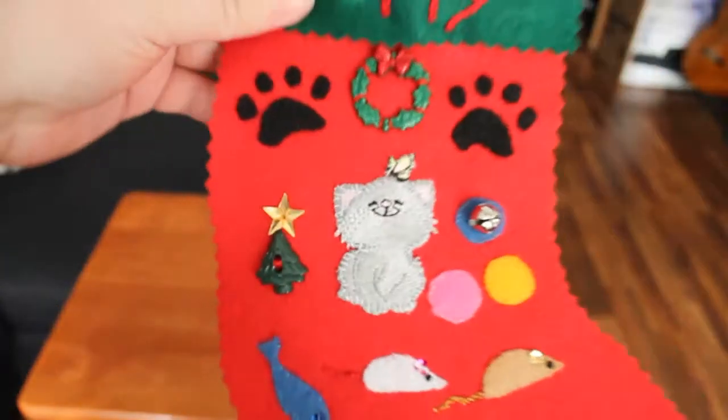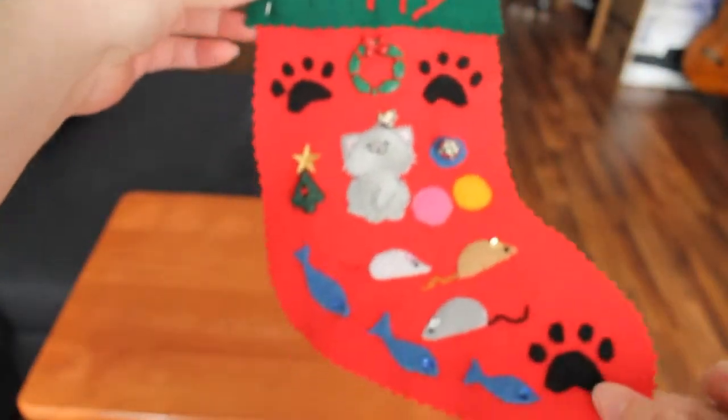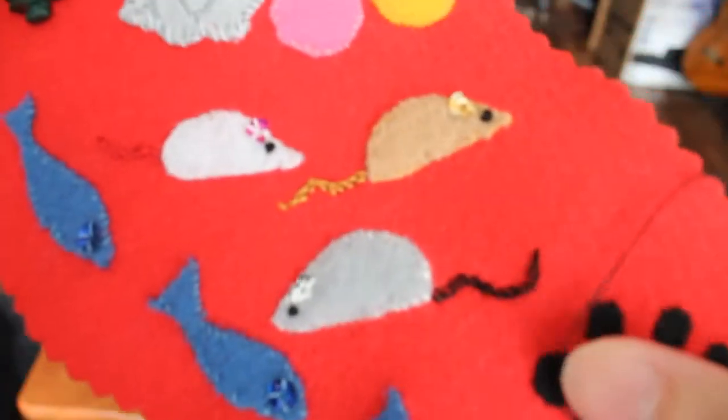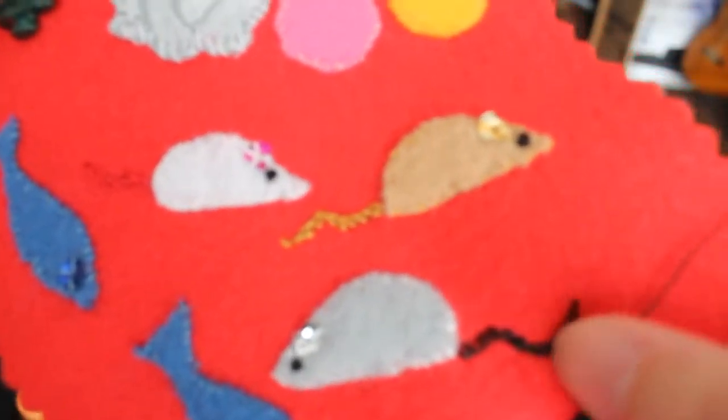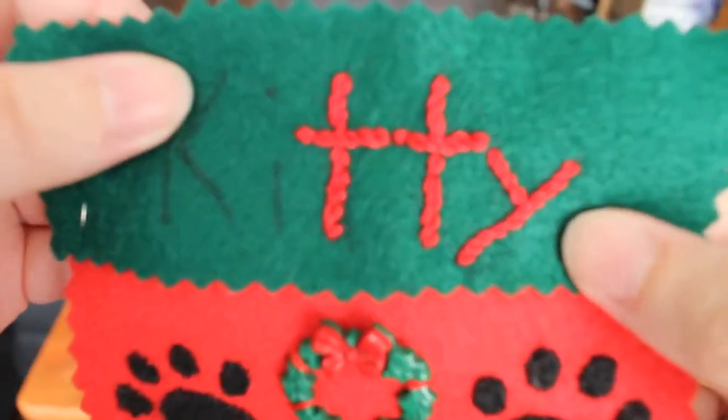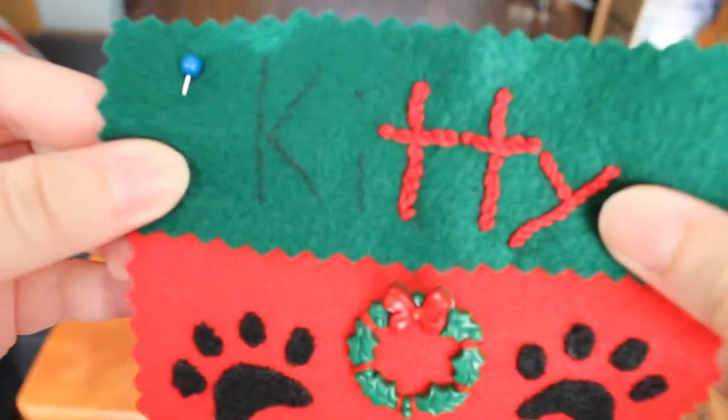Katherine here. It is January 30th, 2015, and I am almost done with the stocking. I've been working on the embroidery. Unlike the mousetails, which were three threads of embroidery thread, this was six, so it's thicker and shows up better.